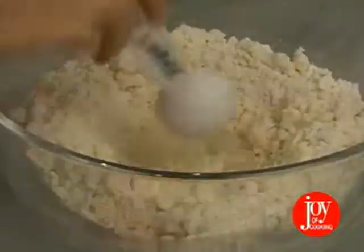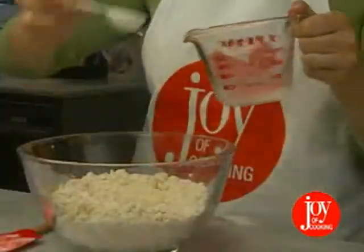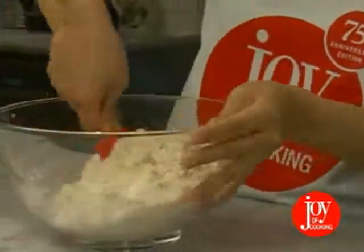Now, we'll sprinkle ⅓ cup plus 1 tablespoon ice water over the flour and fat mixture. The water needs to be cold here to keep the fat from melting. Cut through the mixture until it looks evenly moistened and starts to form small balls.